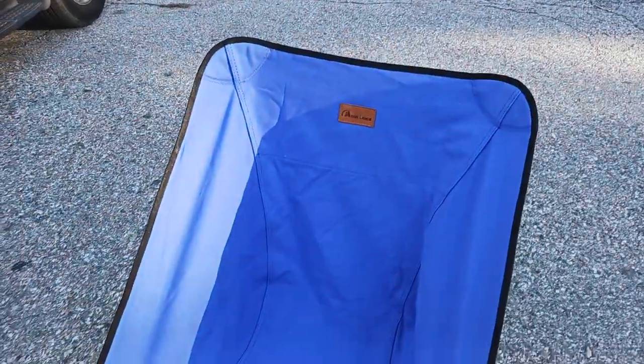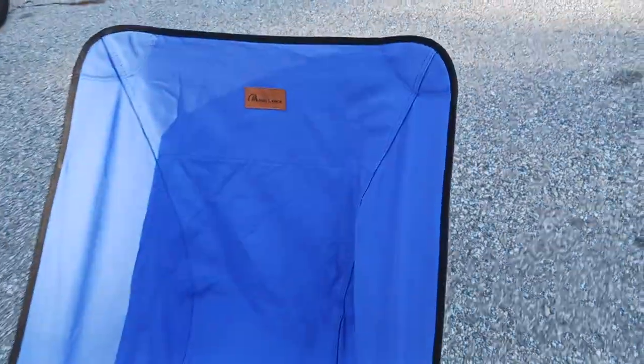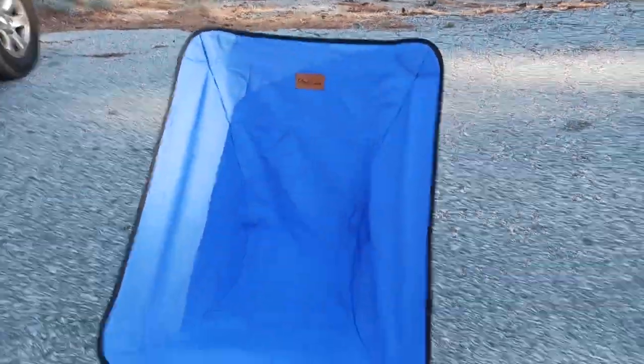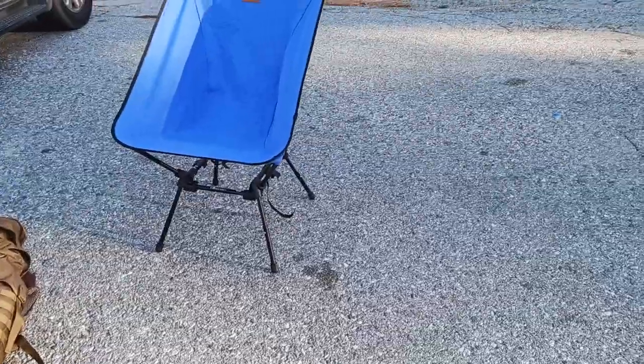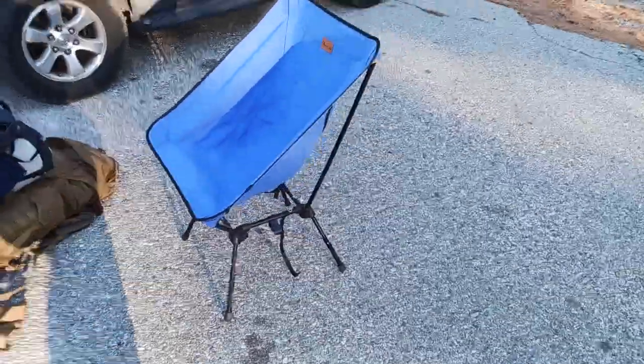And we're back. Checking in with this part two video of the Moon Lens backpacking camping chair, whatever they want to call this thing. This is the blue color. This is with the feet fully extended as well. So it's pretty solid — just doing a little walk around this thing. It's pretty solid.